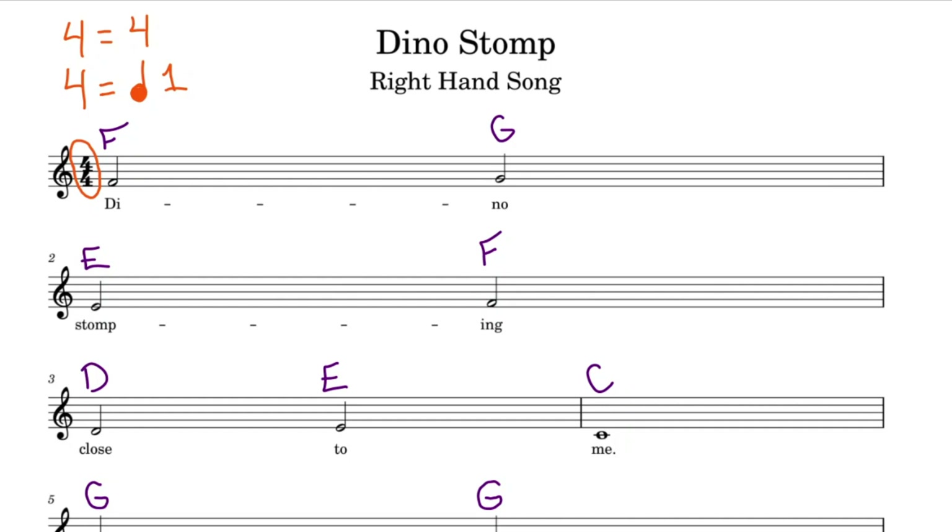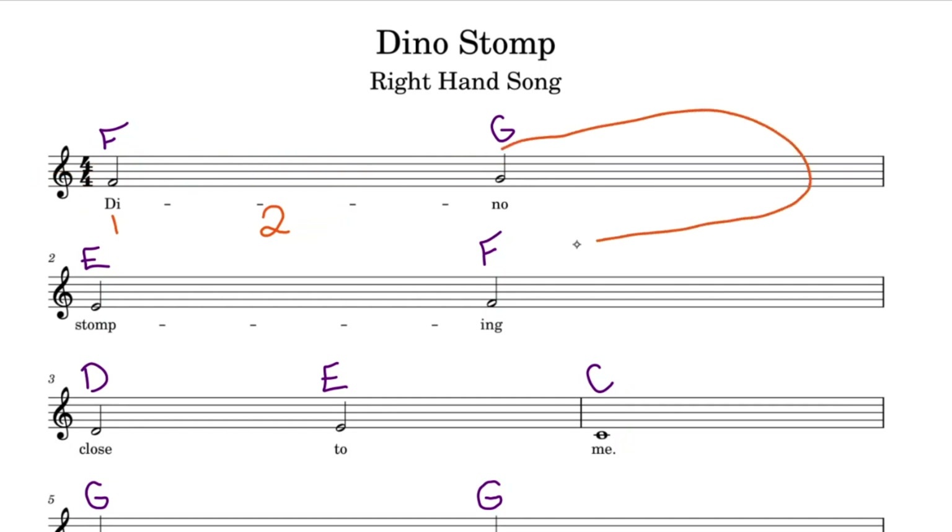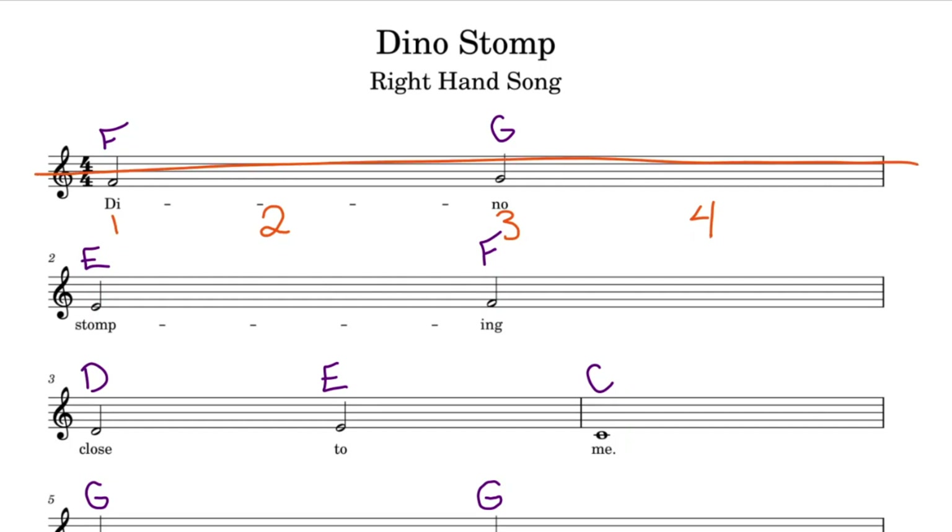A maximum count of 4. Let's start off with the first count — count number 1. Our half note needs 2 counts. These counts are going to be spaced out quite far, since our bar is the full length of the page. Next, we have another half note needing 2 counts. We have a 1, we have a 2 — all we need is a 3 and a 4. Our numbers are nicely spaced out because our bar is the whole page.